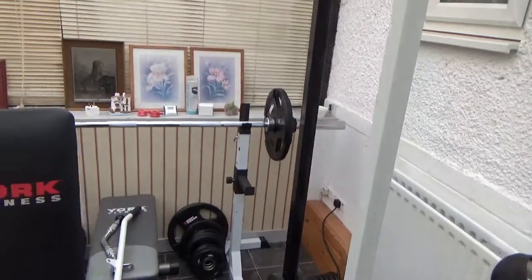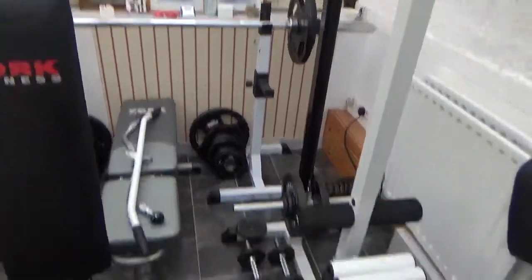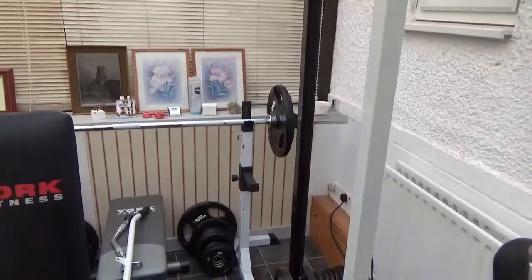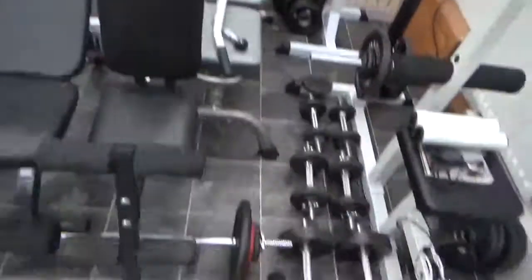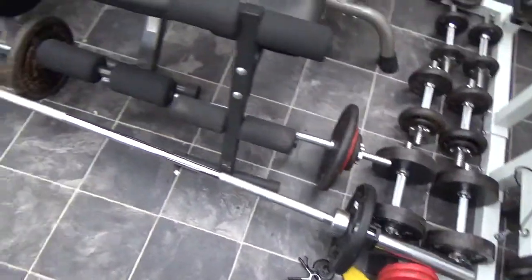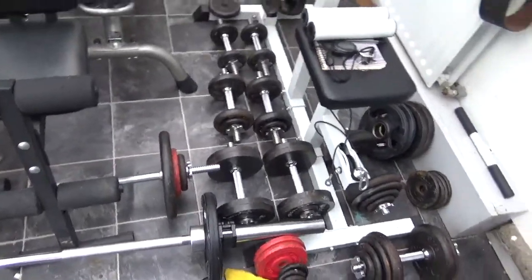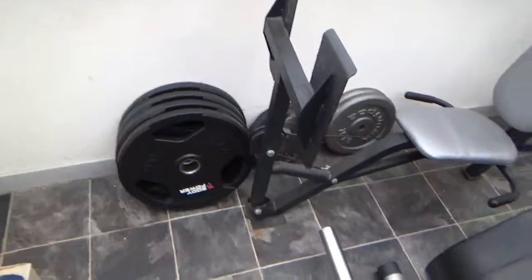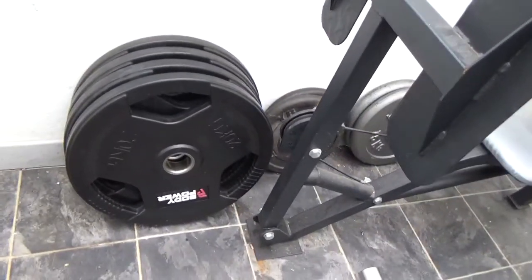There's the Olympic kit — it was a 195 kilo kit but I'd already got a couple of extras so it's near on 400 pounds worth of kit. This is the seven foot bar there, and also here there's a six foot Olympic bar, so there's two Olympic bars.